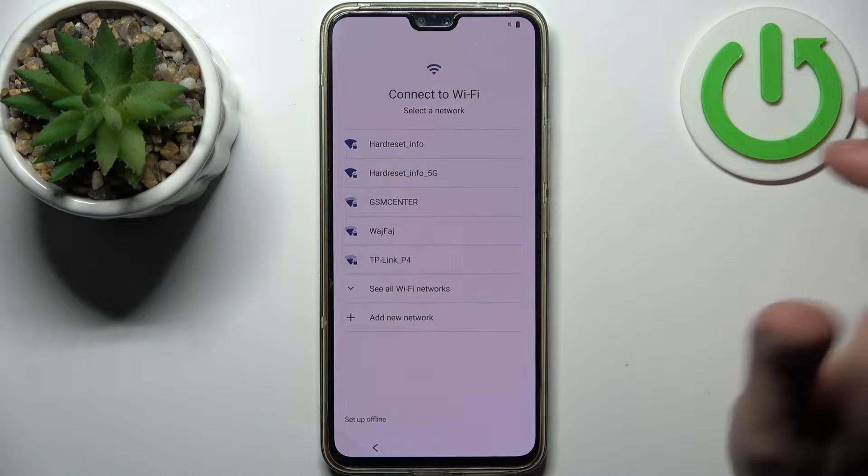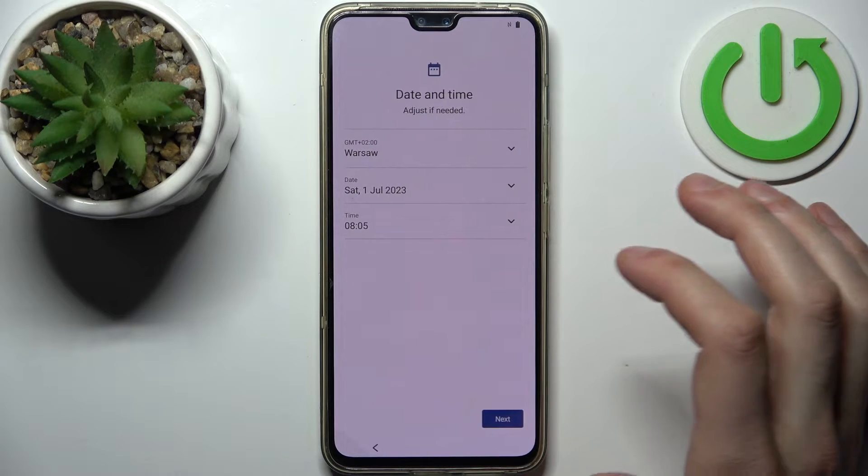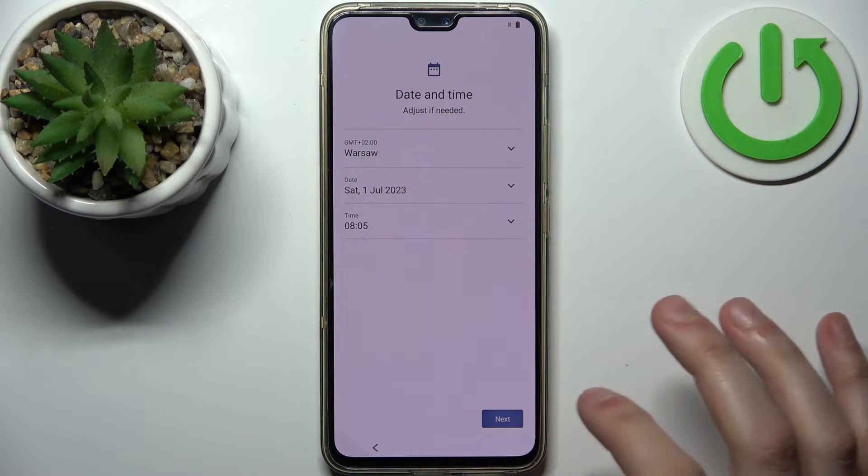Then you can connect to the Wi-Fi, but you can also skip this step and set up the device offline. Then you should set up date and time.